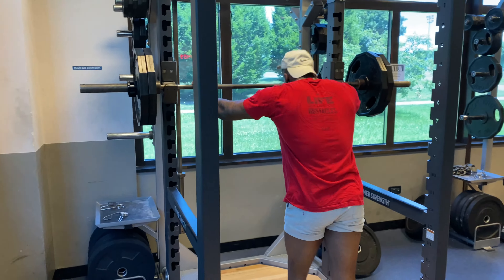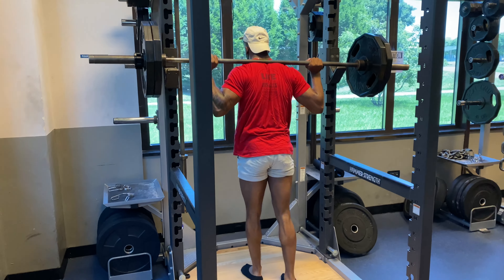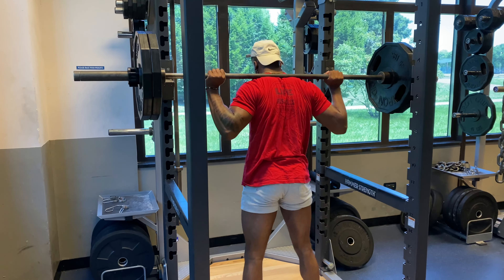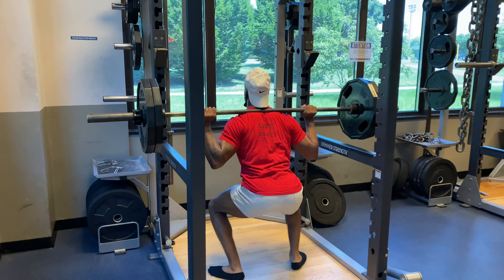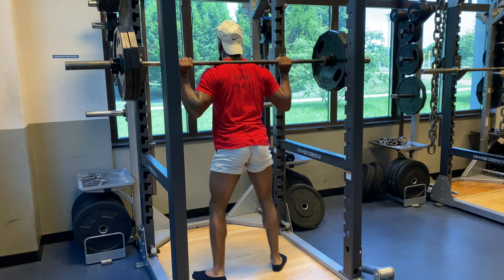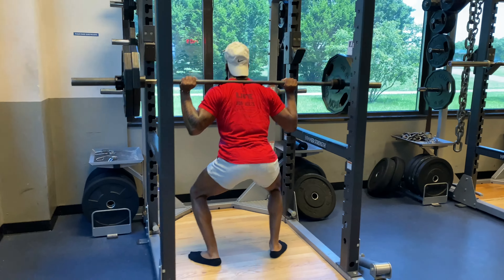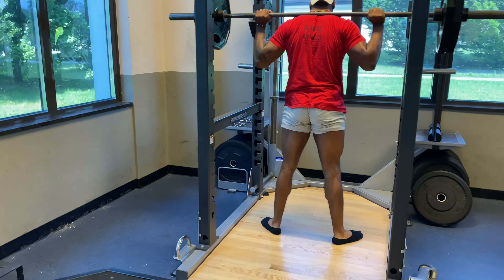Alright now we're working on squats. My first set I didn't record that, but it was 135 for 15. Now 225 for 10, and then the third set would be eight, and then the fourth set — that would be however much you can do for however many reps.